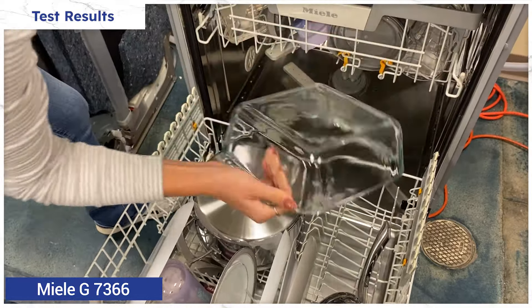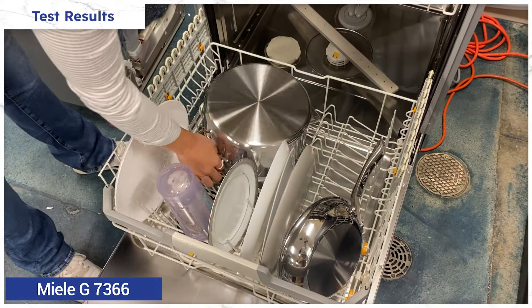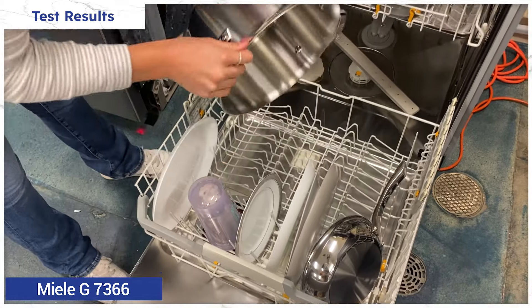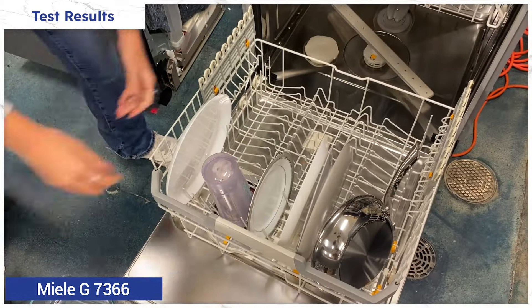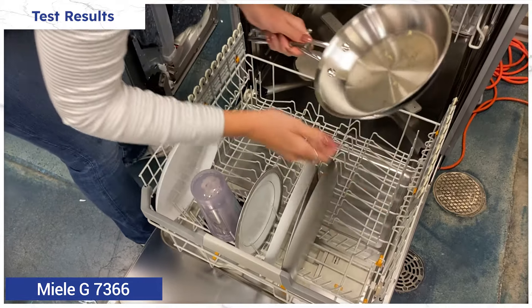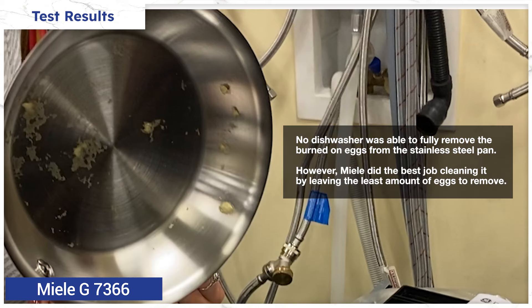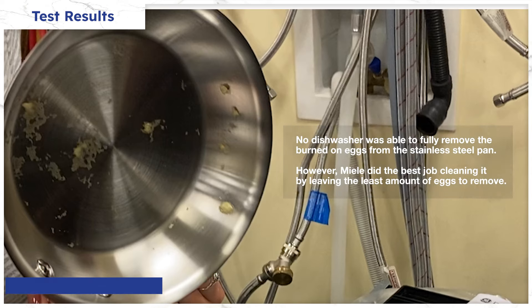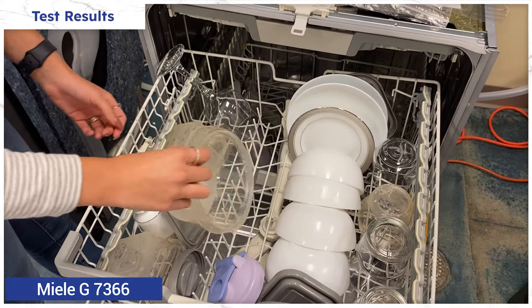Miele was clearly the best in terms of washing — not just compared to LG, but all of the other dishwasher brands that we tested. It was able to thoroughly clean every type of dish and piece of silverware, from the stained Tupperware to the dried-on dinner plates, other than the pan with burned-on eggs, which no dishwasher was able to fully clean. But it's clear that Miele did the best job. Miele's drying is also excellent — even the plastics were mostly dry.